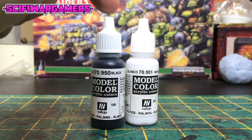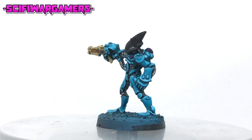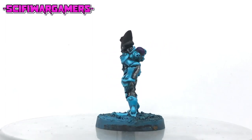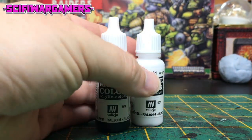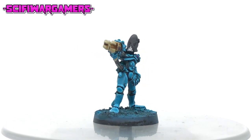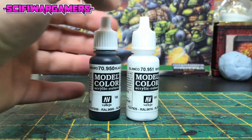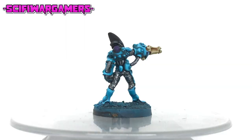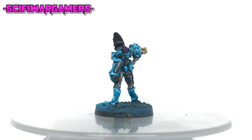Next up we're going to do a highlight mix of black and white — three parts black to one part white. With your black and white mix do a very liberal chunky highlight on the black areas, trying to stick to areas which would catch the most light — in this case the top of the helmet. For the next mix use two parts black to one part white, and paint the edges of the black areas as neatly as you can, leaving a nice thin highlight. Finally, mix one part black to two parts white for our final layer, and paint a very thin highlight around all the black areas — the thinner you can keep this highlight line the better.